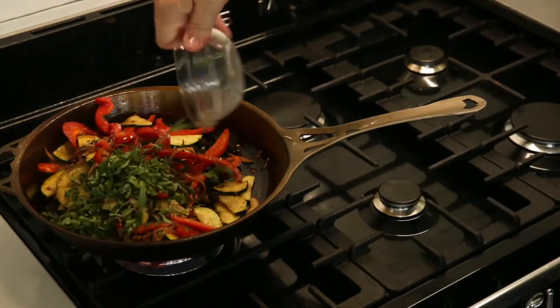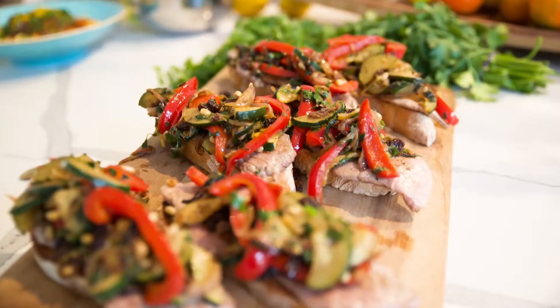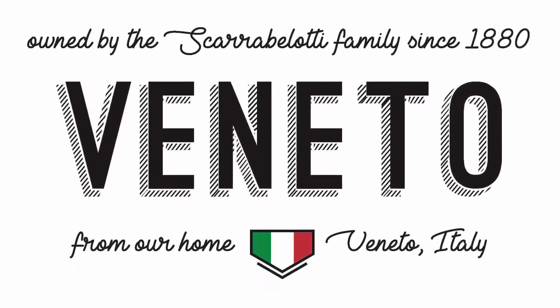To serve, add pine nuts and freshly chopped herbs to the caponata, give it a stir and top onto the veal. And there you have it — the bonito veal schnitzel with caponata on crostini.